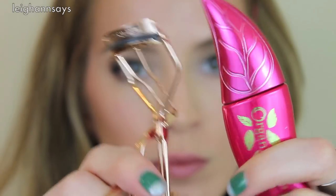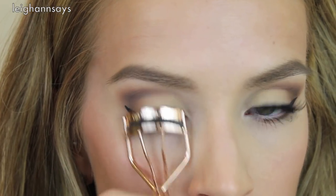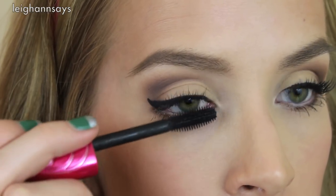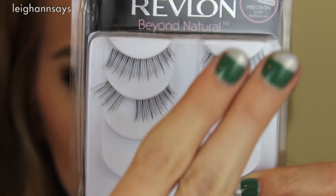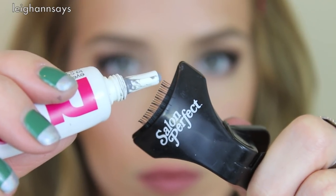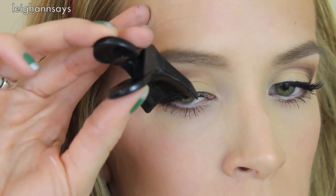At last it's time for curling my lashes and adding mascara — a very important step I hold near and dear to my heart. I do the top and bottom lashes. Now I'm using Revlon strip lashes and cutting them in half to make my own half lashes. I just love half lashes. I use a little clamp, dark glue, blow on it like a professional, and apply the lash.